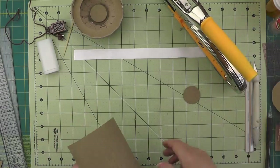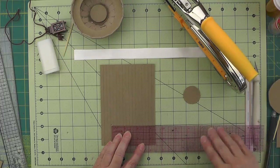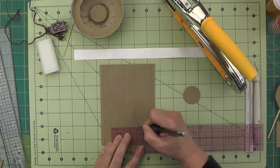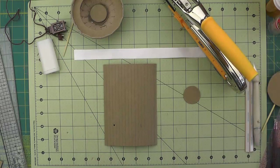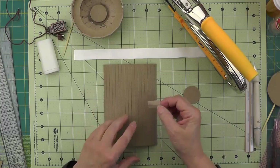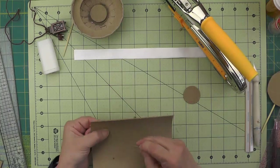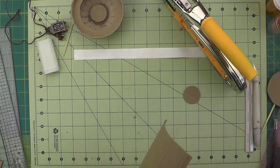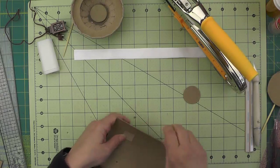Then I'm going to measure over two and one eighth inches from the center of that hole, and that will be the center line for my other hole. To give this a little extra support in the back, I've got a little scrap of cardstock joining strip — I'm in the sixth one here — and I'll just put that behind there to give it a little extra support.